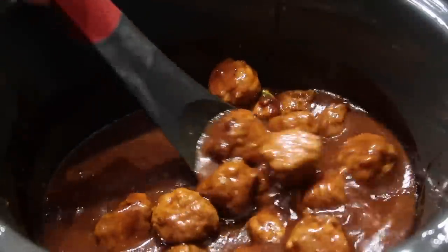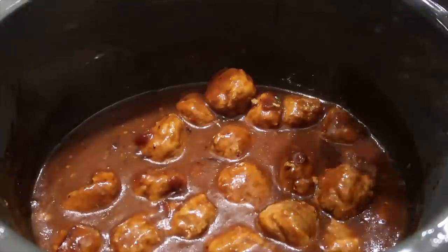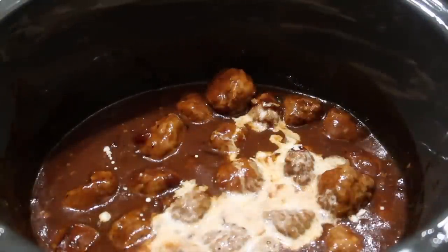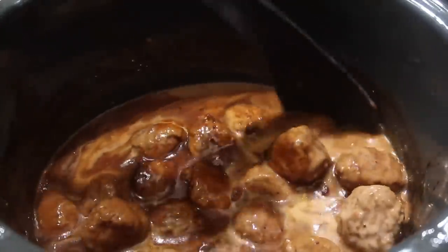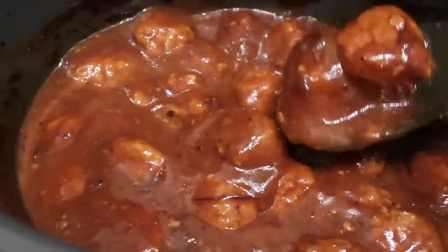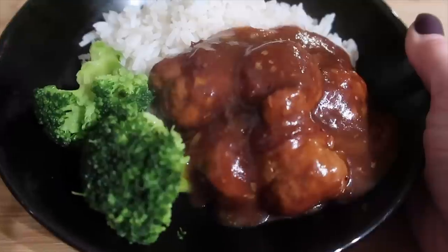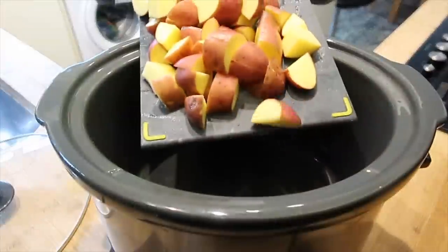Four hours later you can stir the meatballs and they're completely firm and not going to fall apart. The best thing about this recipe is they do not dry out at all. Depending on how thick you want your sauce you can add a cornflour and water mixture to thicken it up. We wanted a thicker sauce because we served ours with rice and broccoli. This was another huge hit in our house - it's very sweet but the meatballs balance it out perfectly.